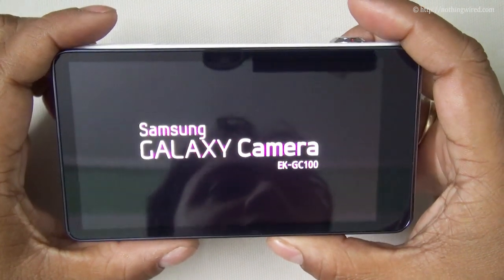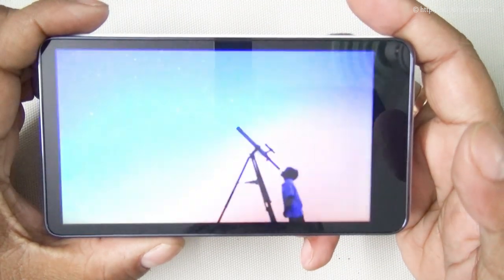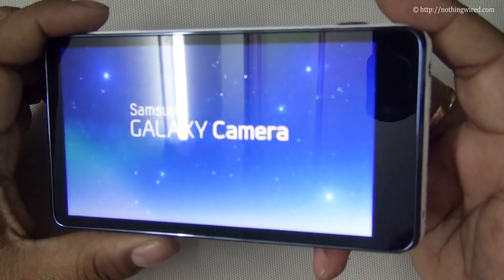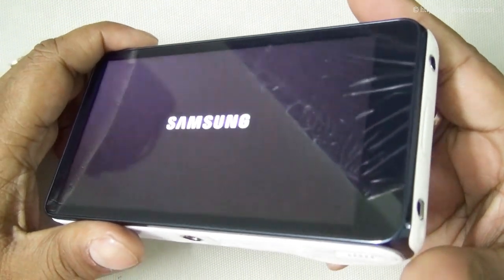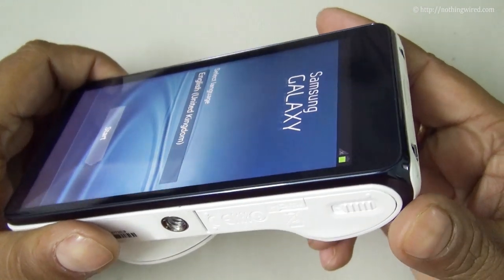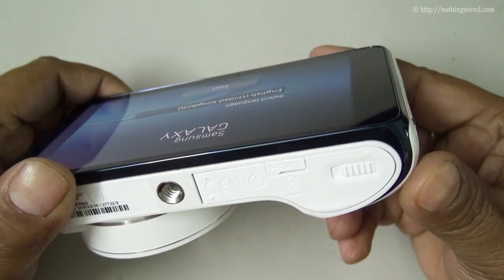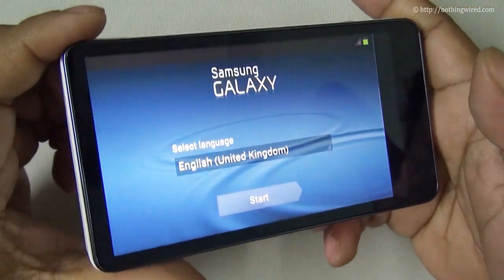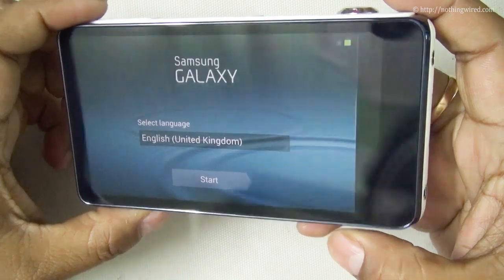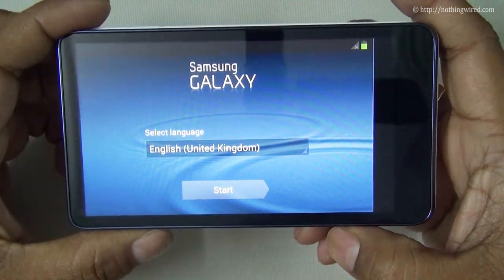Let's check out the brilliant 4.3-inch Super Clear LCD. You can see the Galaxy camera model number EKGC100. It's a brilliant, very vivid screen, and it also has a very good viewing angle — even from the side you can make out what's on screen. Nice clear LCD and it should be a joy to operate.